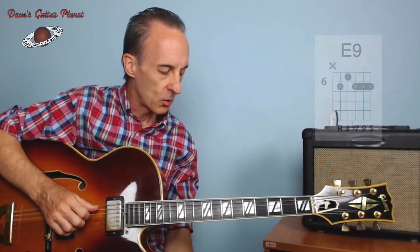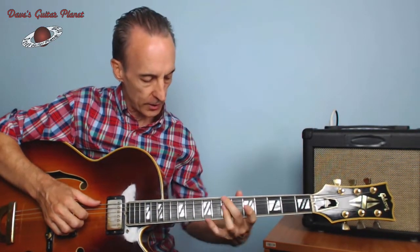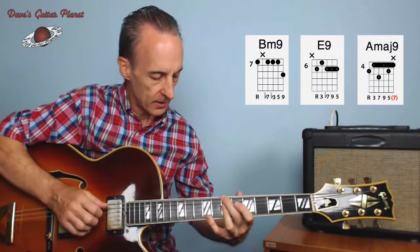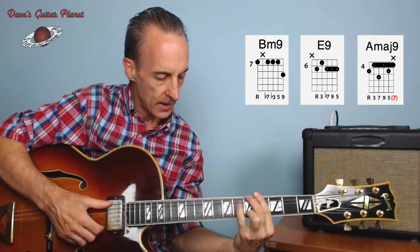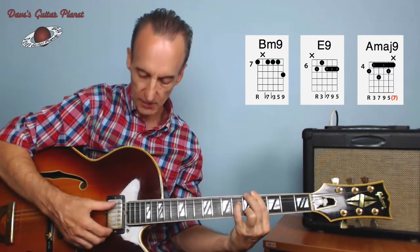So if we play the two-five-one progression extended to the ninth degree, we've got B minor nine, E dominant nine, and A major nine — and we can play a major seven on top.